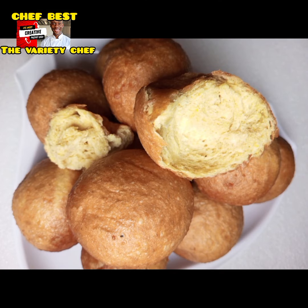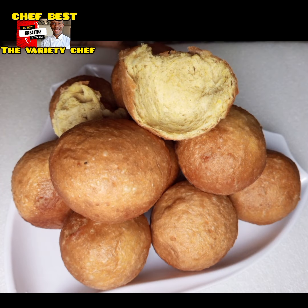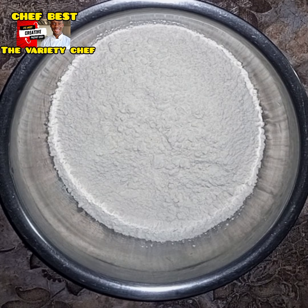So let me take you step by step on how you can make the most amazing Ghana bofrot recipe — very smooth, dry, oilless, and tasting amazing.